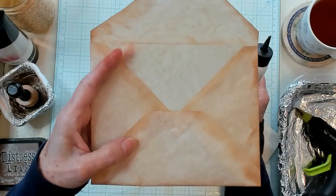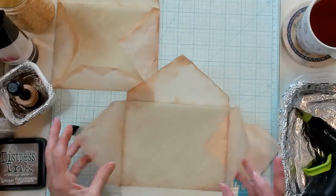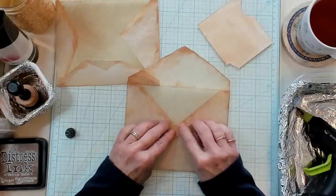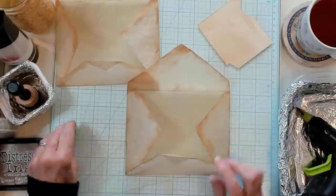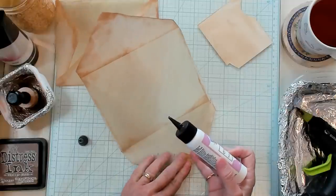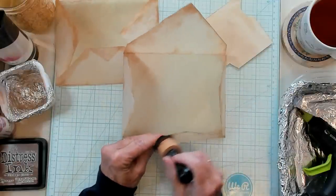It does look like an envelope now, doesn't it? So let's do the same thing to this one. I inked this one — so this is going to be my bottom right here. I'm simply going to fold it over towards me and turn it back on itself. There we are. Now I'm going to glue it, and I'll need to ink it as well. Get that glued, and then run my sponge on it for just a moment.